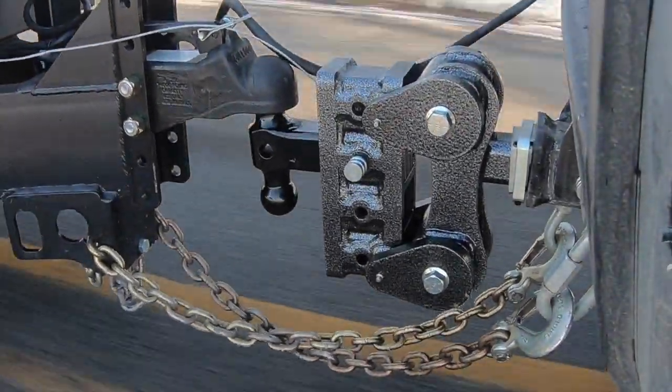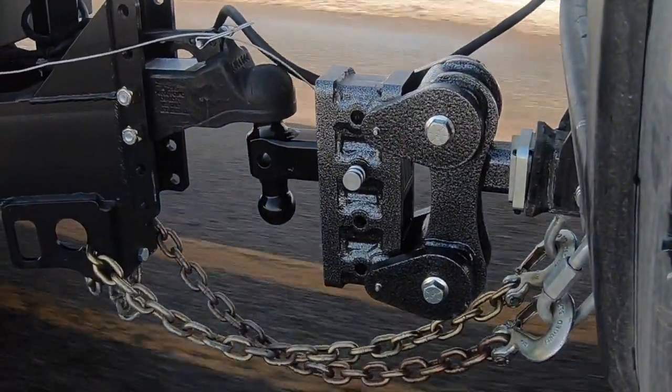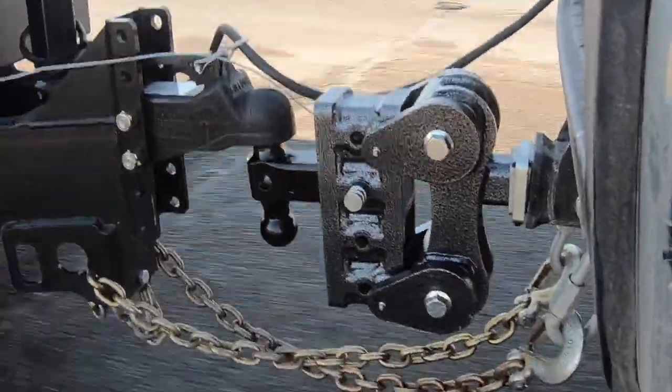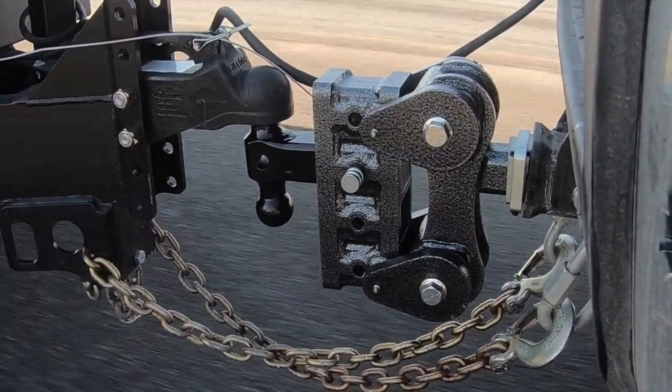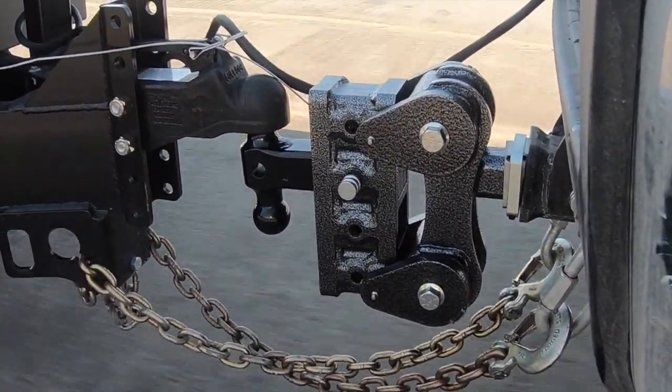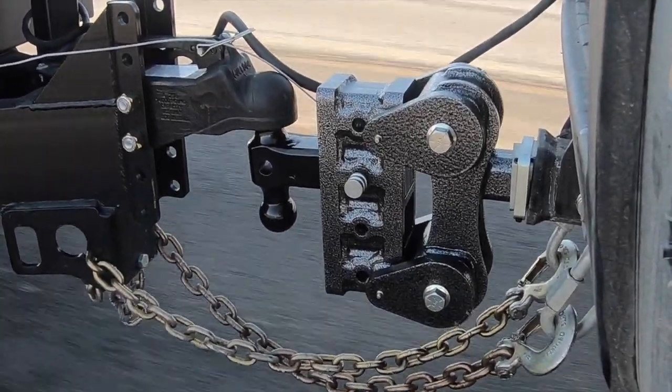It's going to help with the ride in your vehicle and the ride for whatever you happen to be hauling, whether it's a race car trailer or anything else, making everything much smoother and safer going down the road. On top of that, it protects your truck and saves the cargo in your trailer.